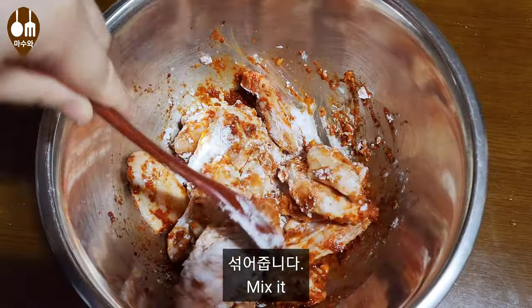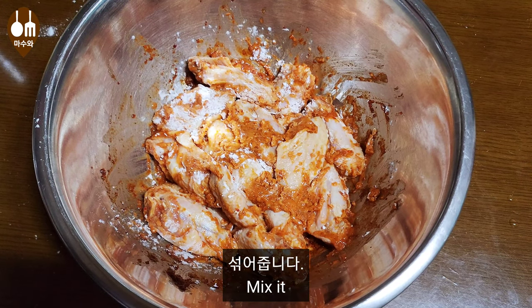I'll stir the egg and then add the eggs. Add a little. Add the egg and get a little more.